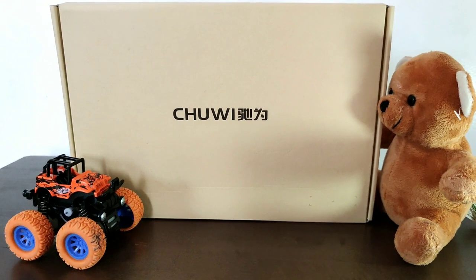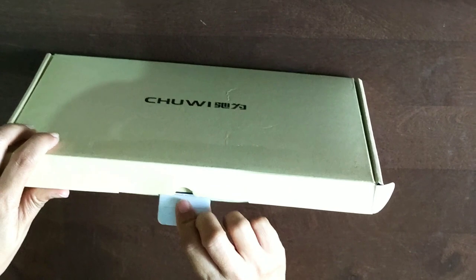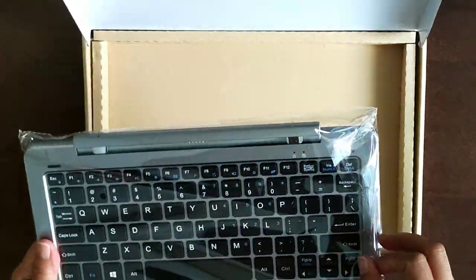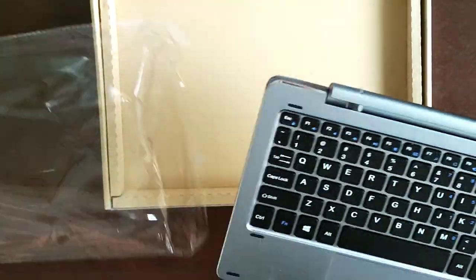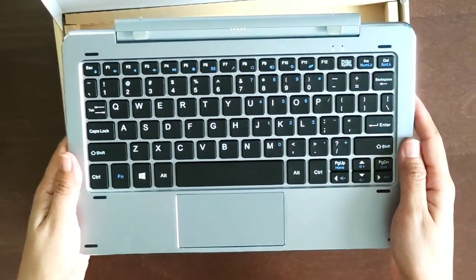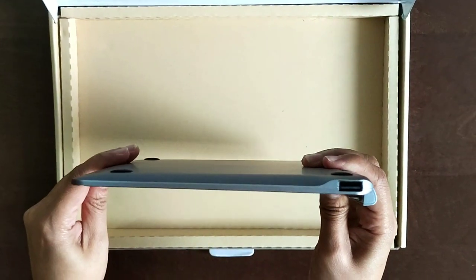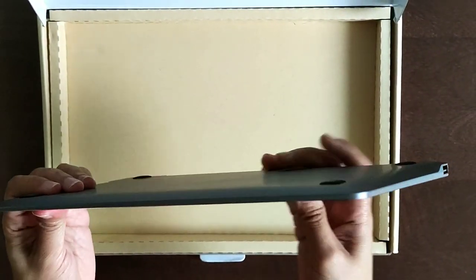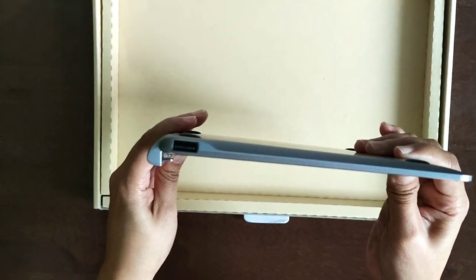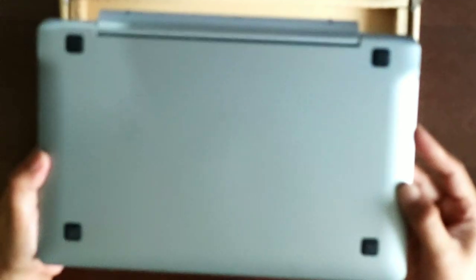Next is the magnetic docking keyboard. Chuwi packaging is really nice because the keyboard and tablet are packed separately — that's why I'm giving them five stars. What's good about this docking keyboard is that it's made of full metal, and the function keys are very firm and nice to use. On the right side we have a USB 3.0 for data transfer, and on the left side we also have a USB 3.0. That's it for the magnetic docking keyboard.